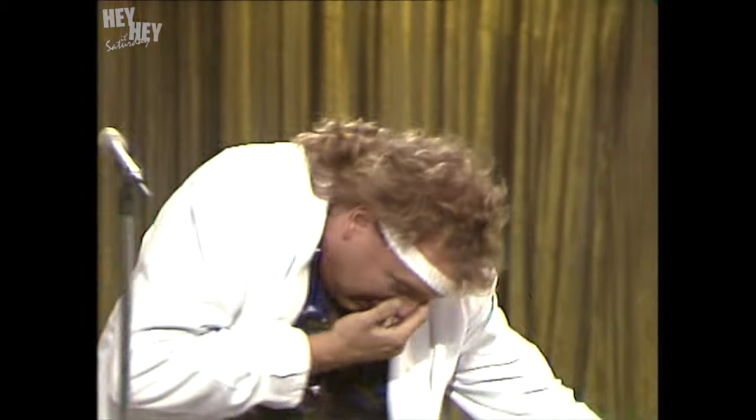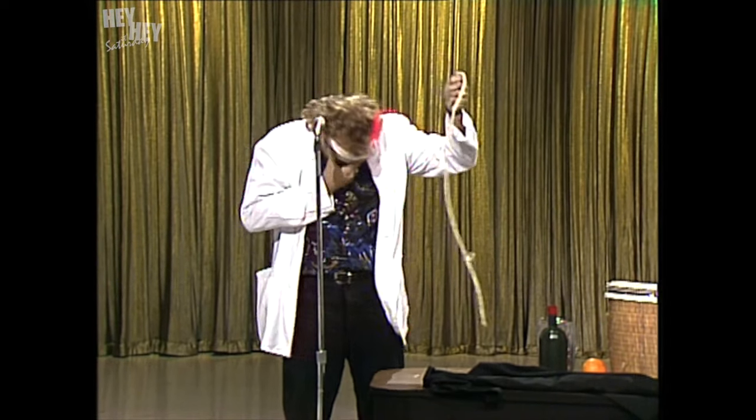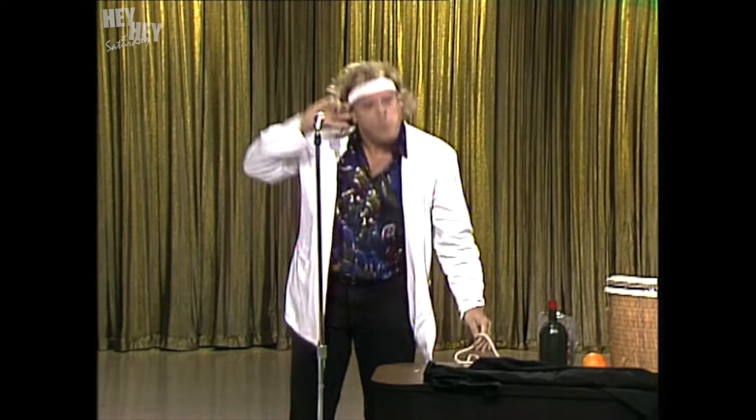There's something in my eye. We're gonna do a rope trick now. Rope tricks are good. A lot of magicians use strings, wires, or magnets. I'm a professional.